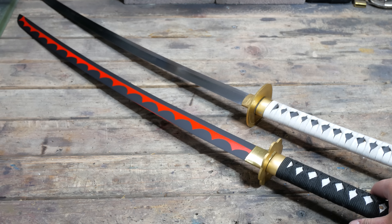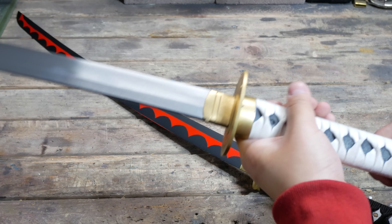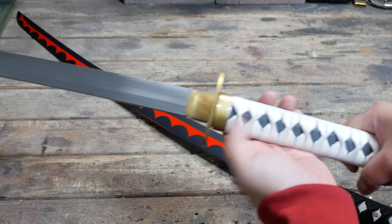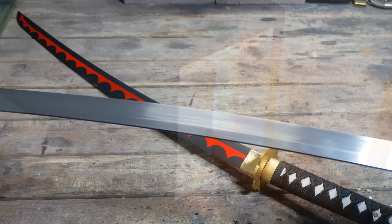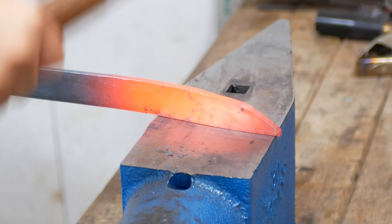How's it going everyone. In case you missed my previous videos, here's a little recap: I reforged the Shusui blade to have a deeper sori and better blade geometry, and for the Wado with Shimonji all I did was replace the habaki.